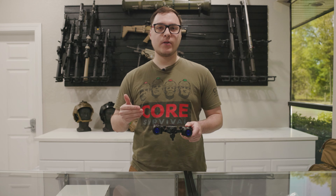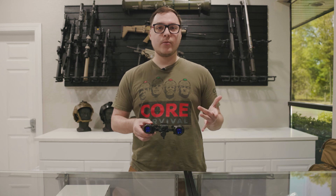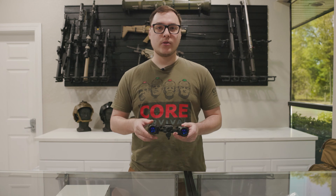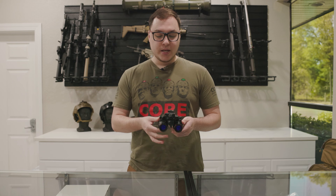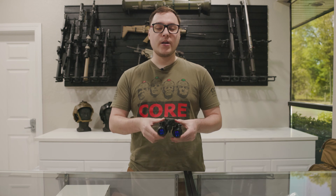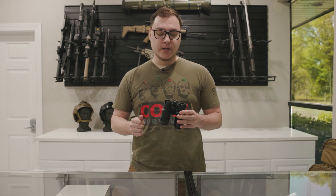Hey guys, Duncan with Steel here. We're going to be going over something we haven't covered in the past, which is the Argus 1431 Mark II. Today we're going to be going over the features and some of the options that we at Steel offer with the 1431. First and foremost, it is an articulating binocular system. It does have auto shutoff when you stow it up, which is a feature you can engage on or off — we'll go over that a bit further in the video.